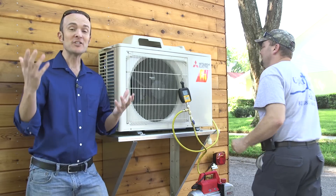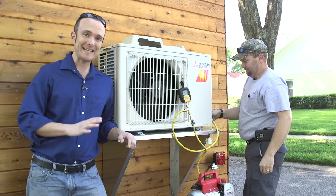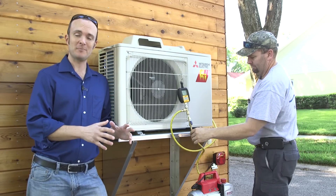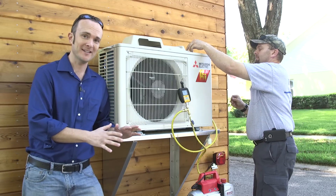And we're back — different day. It started raining when we were installing this with Brad, and you cannot install these in the rain because moisture is one of the main things we're trying to protect against inside the line set. We're going to get into that in a minute with a test that Brad's going to walk us through.